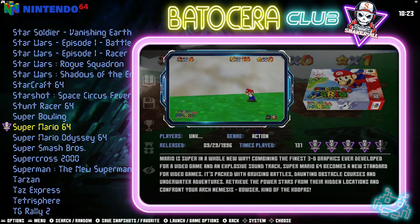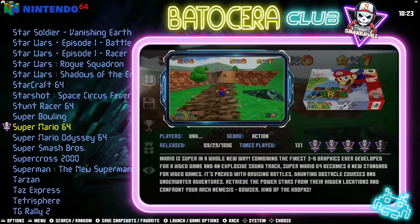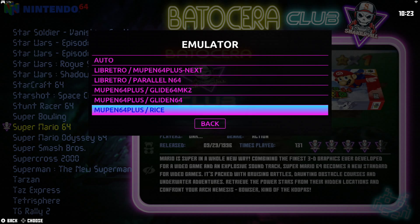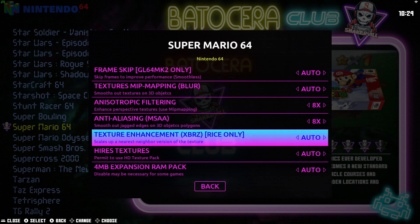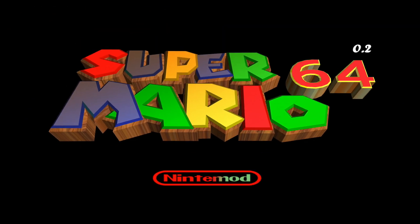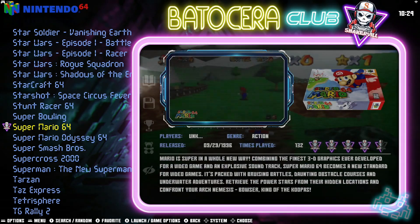Now let's say you've got a game where you'd rather play the high resolution texture version instead of the bezels, but on other games you really like the bezels and want to keep those. What you do is press and hold the A button for a few seconds to bring up the context menu, go into Advanced Game Options, select the high resolution texture option, and configure it there. When you load that game it will load up the high resolution texture version. You have the option of how you want to play — with bezels, decorations, or high resolution textures — it's up to you.